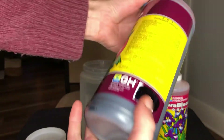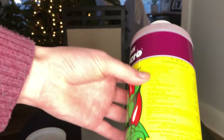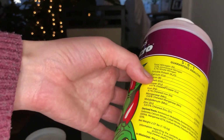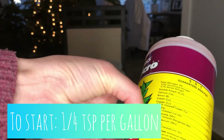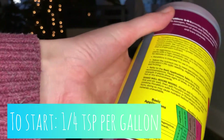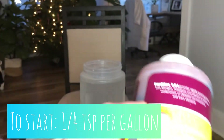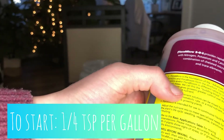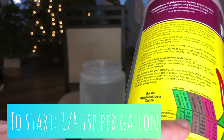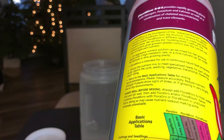I start with Flora Micro — this is the foundation of the system, and the back will give you all the details of what's inside it and break down the levels of how much to add. You're always going to be creating a dilution. A little bit goes a super long way with the General Hydroponics 3 Series. When you're starting out, all three of them are the same: it's a quarter of a teaspoon to a gallon dilution. For now we're just going to go with a quarter teaspoon per gallon, which is what I start any plant out with when transferring it from any other medium to LECA.